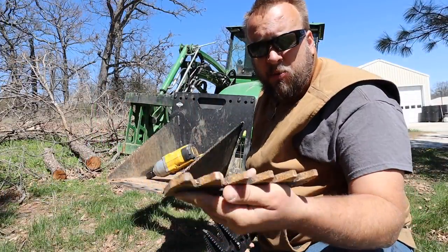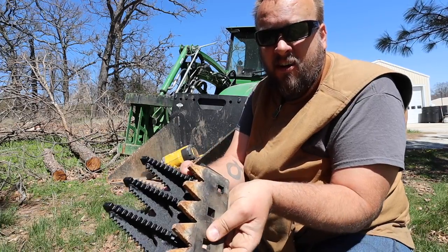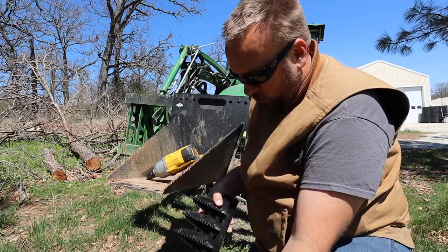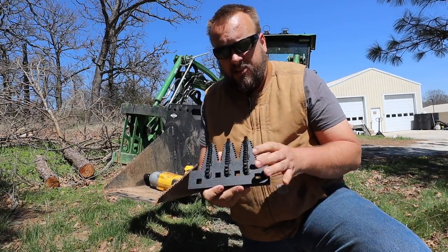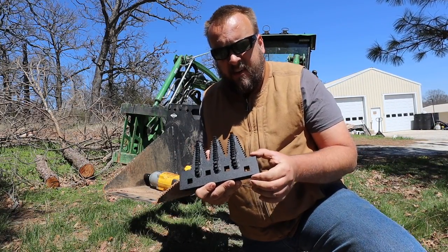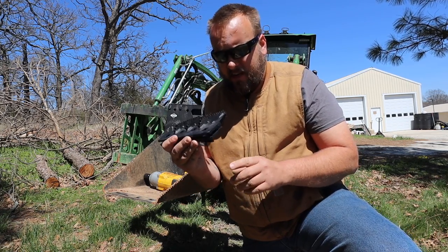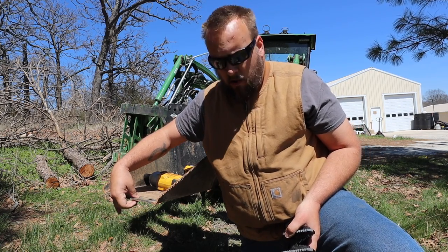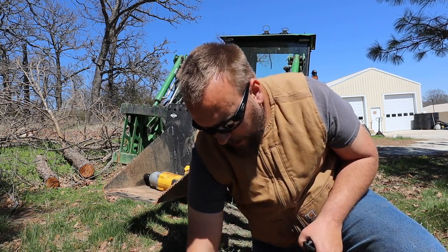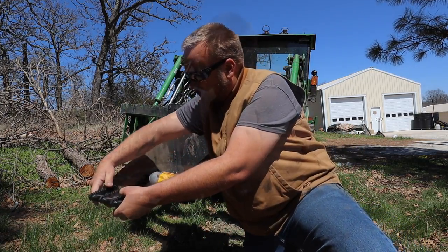I've been happy with the performance I got from the previous version, but no question we're gonna get some more digging power out of this new version. On these style teeth, you don't have that issue of needing to hold the bottom plate when taking it on and off, because the bottom plate is built in. I actually thought you used the square hole in the bucket to hold it — I didn't pay enough attention to notice the plate was under there, so that's really just my fault for not paying attention.